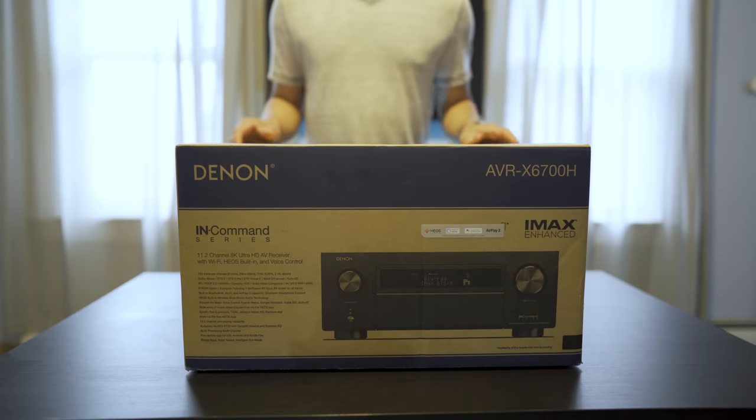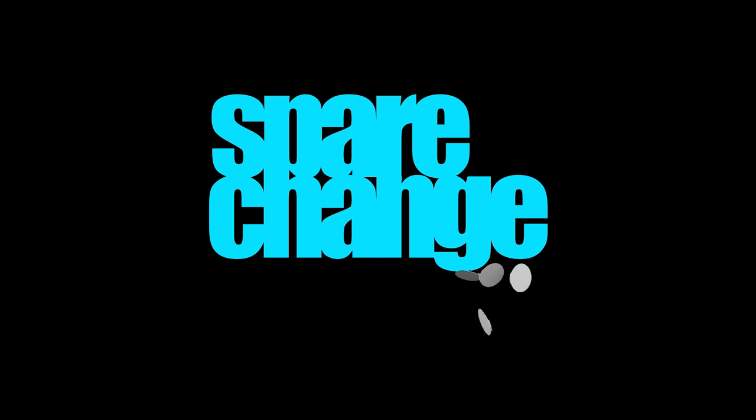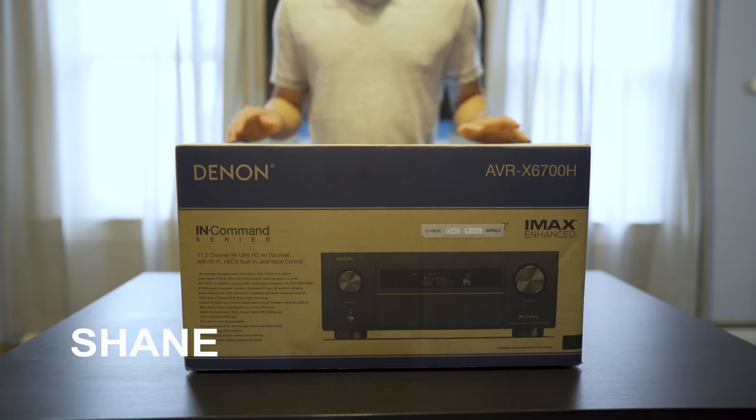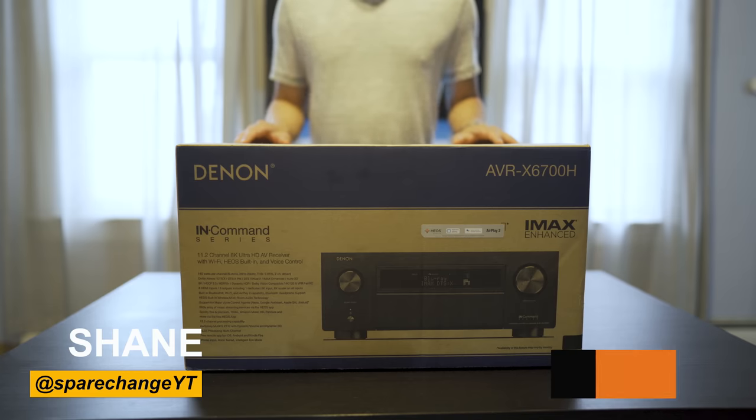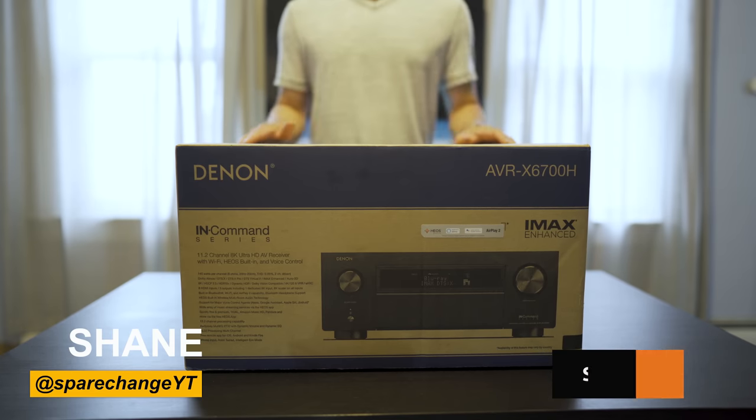What's up guys, today we're going to be checking out the Denon AVR-X6700H. Now before we get this unboxed, if you're into home theater or new movies, be sure to tap the subscribe button for new weekly videos. Alright, let's get this thing unboxed.